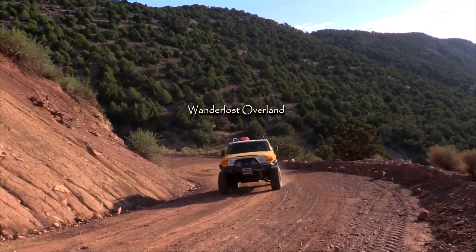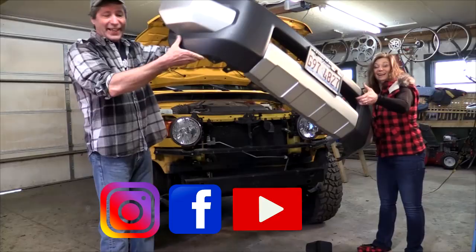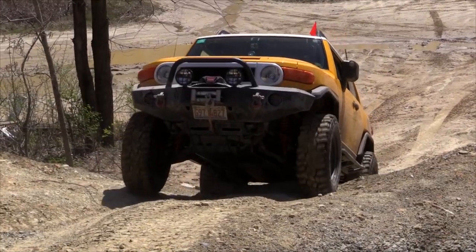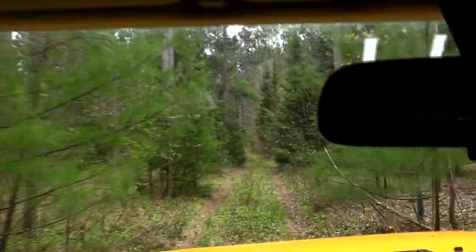This is Wanderlost Overland! We're here in the Wanderlost Overland Test Kitchen and Pole Dancing Studio to talk to you a little bit about baking while overlanding.